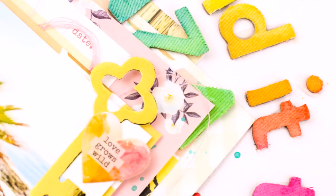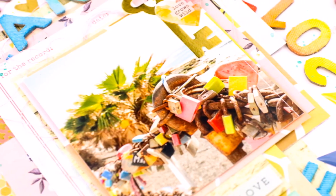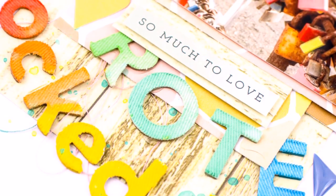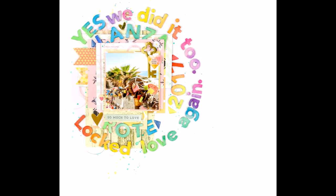Anyway, I hope you are inspired by this super colorful layout, and I hope I didn't hurt your eyes by adding this much color to one layout! I hope you are inspired and that this was something new for you. Thank you so much for your time to watch, and I hope we'll see you soon again. Bye bye!